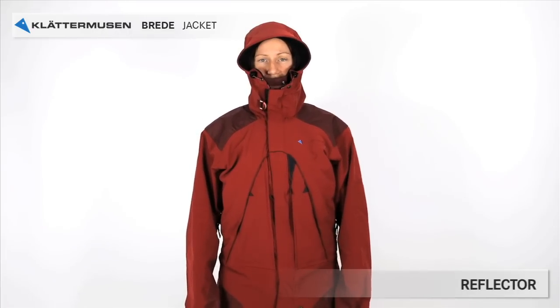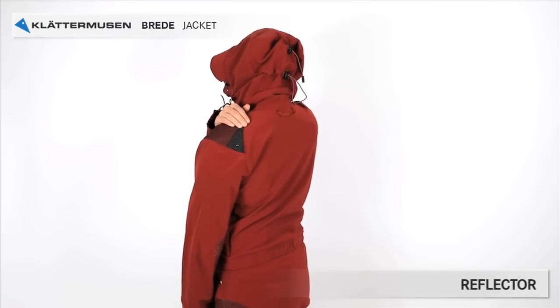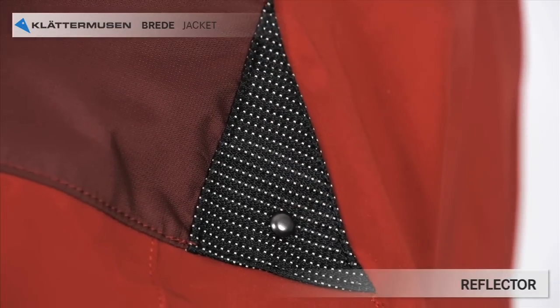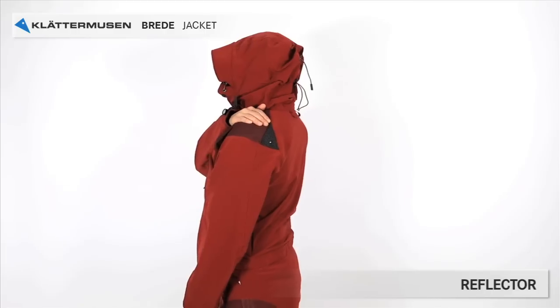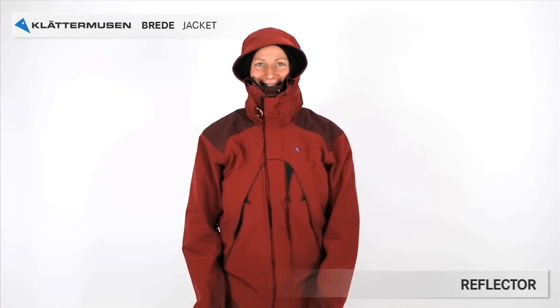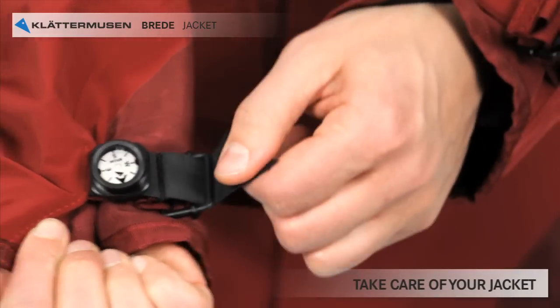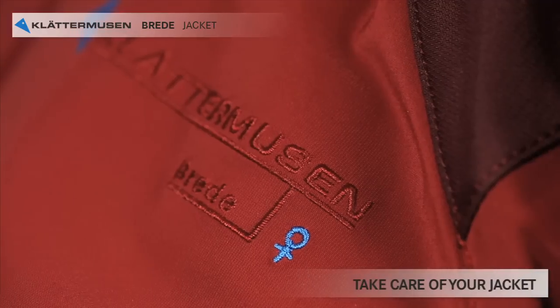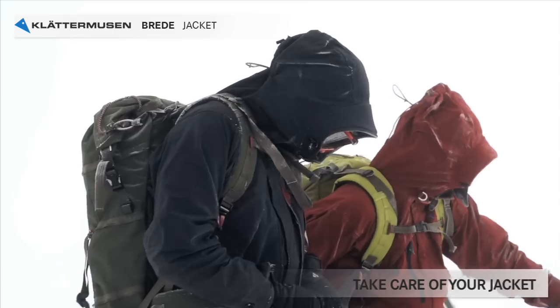Last but not least, the small triangle that you find on the back of one shoulder. It's not a reinforcement — it's a reflective triangle shaped as our logo, so you can be seen in the dark. You should take care of your jacket: wash it gently when it gets dirty, do not tumble dry, and retreat for water repellency. And when, after many years, it's worn out, remember to return it and get your refund.